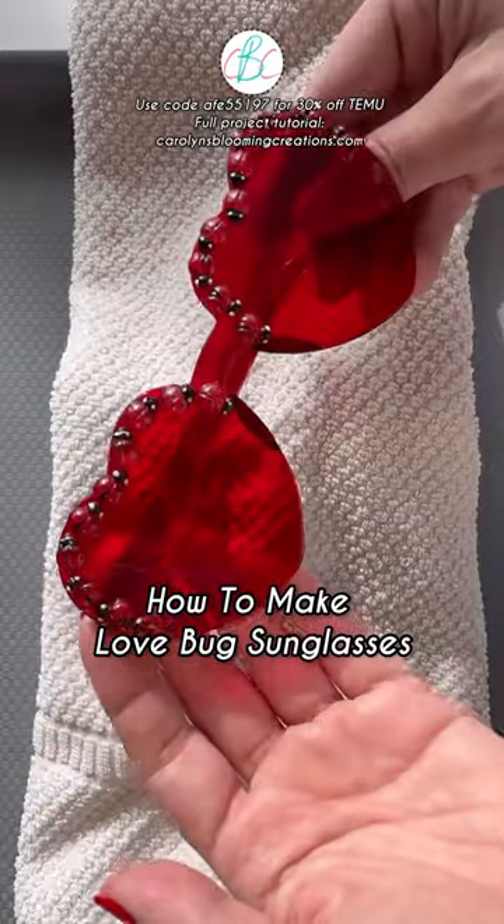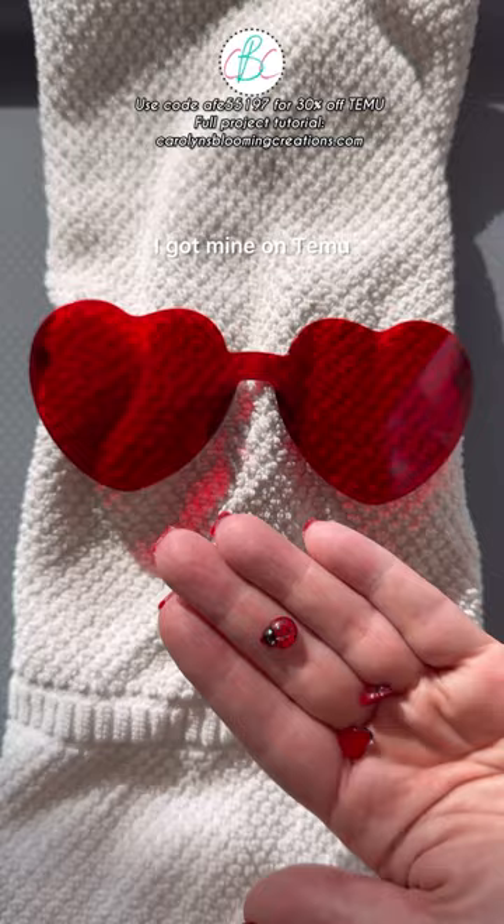How to make love bug sunglasses. Grab some small resin ladybugs — I got mine on Temu, 20 for $0.89. You'll need some heavy-duty glue too.